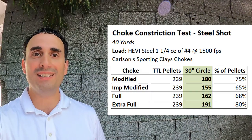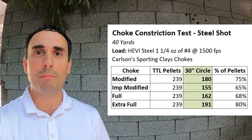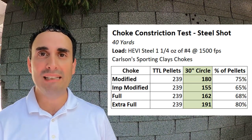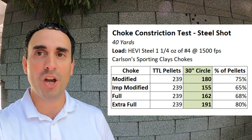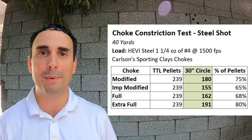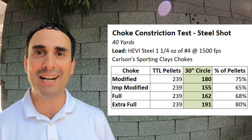Let's crunch the math and see what the results really look like. After counting 600 pellets on paper, I am ready to take a nap. But the data here is pretty cool — I'm just going to call it right now: myth busted. Take a look at this chart. The modified came in at a great pattern — 75% density, 180 pellets on the paper. The improved modified did follow the stereotype and dropped down — we lost 10% of pattern density, only 155 pellets on paper. The full came in similar at 68%, 162 pellets on paper. But look at what happened with the extra full: 191 pellets, 80% pattern density. Unbelievable.